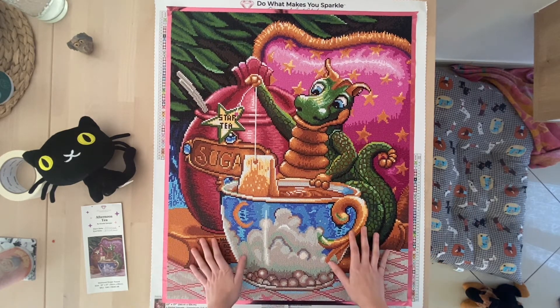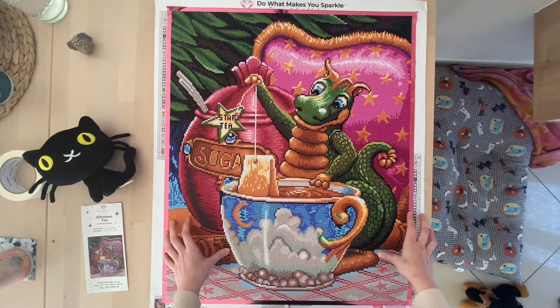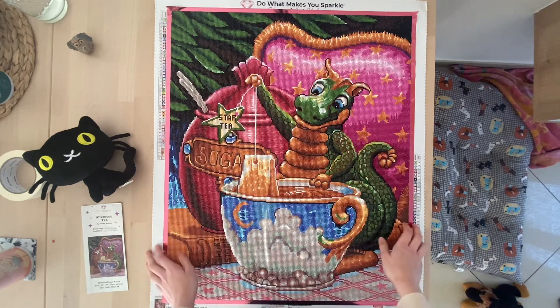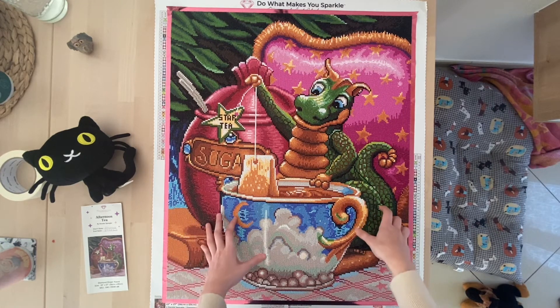That was really the only thing I have to criticize a little bit. Except for that, it was really great to work on. It's not a huge deal — it was just a little inconvenient for me because I prefer washi tape around the border and masking tape for sectioning. It's just a preference.